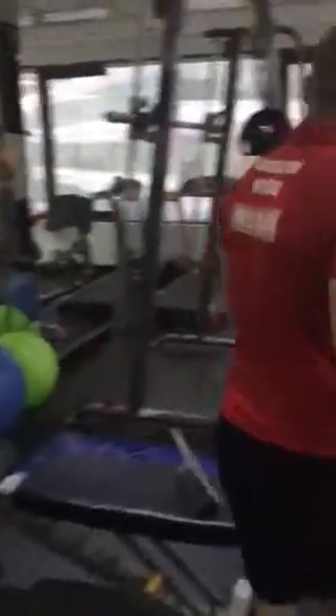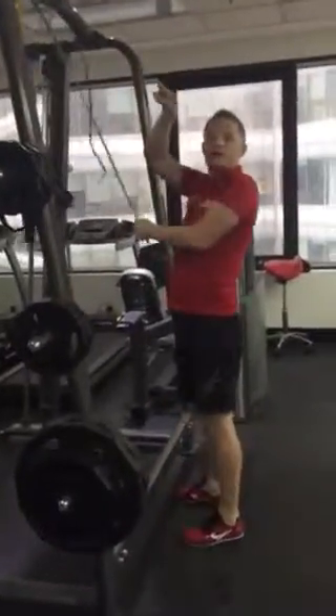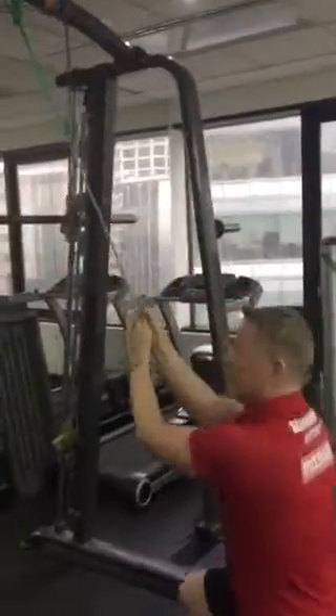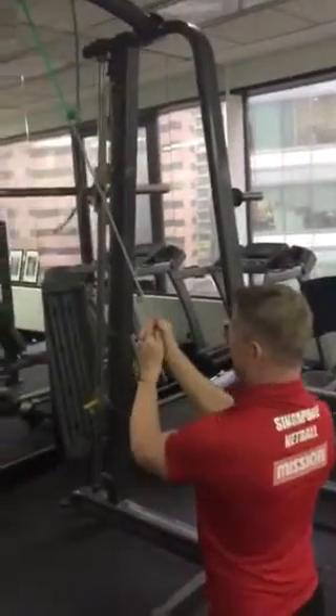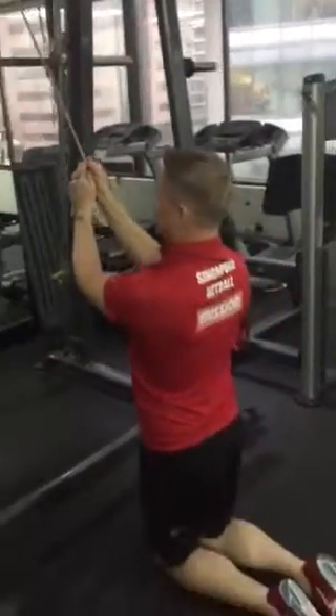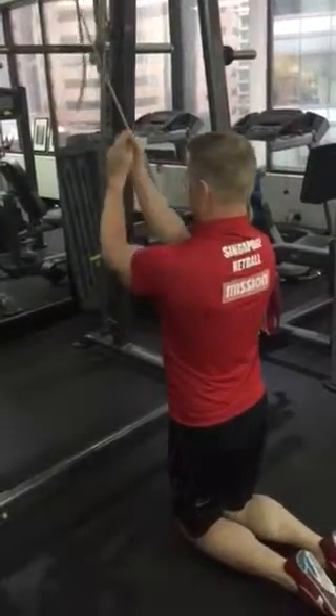No lat pull-downs. We're going to replace the lat pull-down with a triangle attachment on the cable pull-down. So the triangle on the cable — just practicing pulling into this position, like so. We don't want the lat pull-down here because it puts so much pressure on the neck. This position instead — like so.